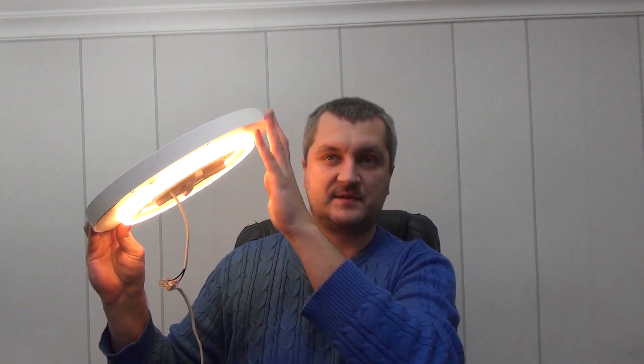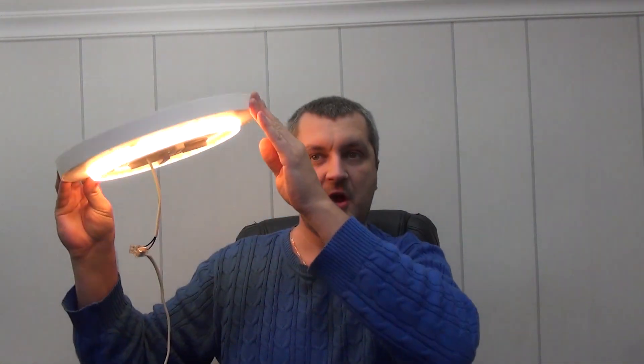Hello, dear friends. Our review today will be devoted to lighting — but not simple. As you already understood from the name of the channel, the lamp is smart and can not only be turned on and off from a simple switch, but also from a smartphone if there is a Wi-Fi connection. In addition, it can also be used in automation or smart home scenarios.